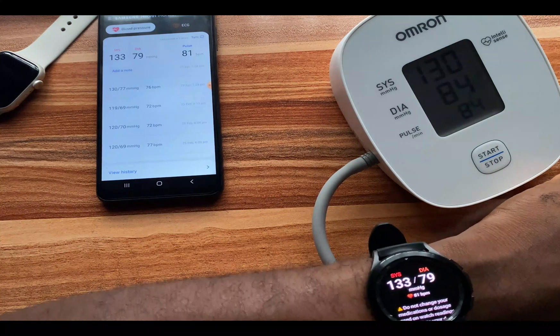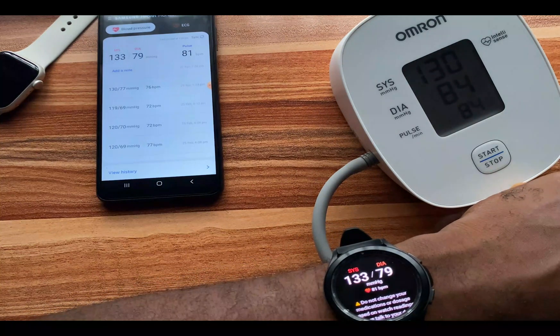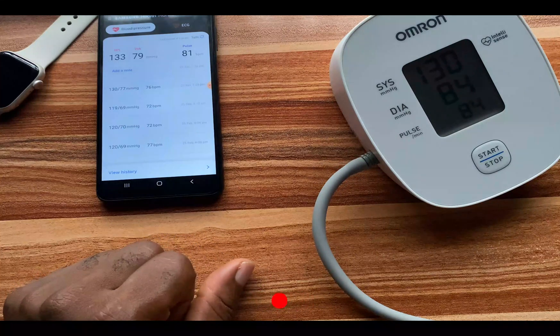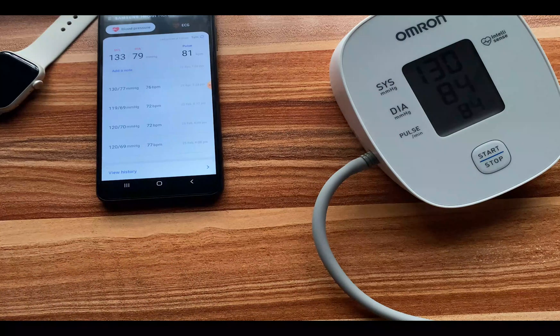That is how you calibrate the Galaxy Watch 4 blood pressure measurement feature in order to get the best possible blood pressure measurement result. Thank you for watching this video. If you find it helpful, please give me a thumbs up. If you haven't subscribed, click on the subscribe button. Until next time, goodbye.